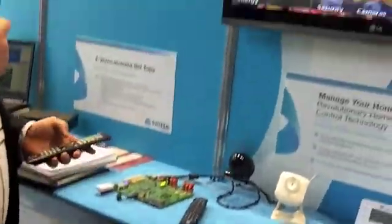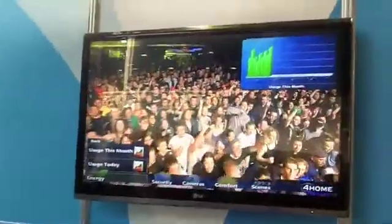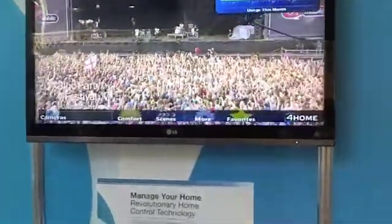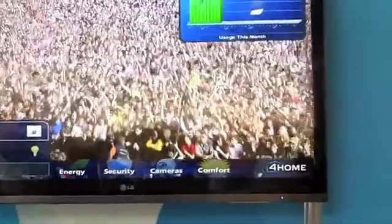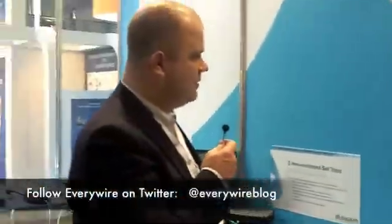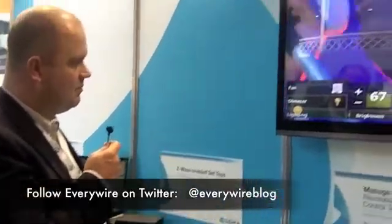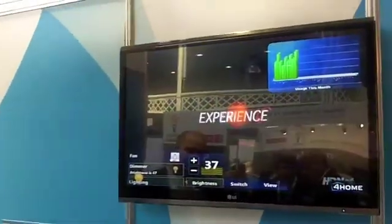There's a user interface on the television, so while you're watching TV you can pull this up. Through this user interface you'll be able to start controlling the lights. The fan will stop. If the lights are too bright, you can dim the lighting, and subsequently the light will dim over here.